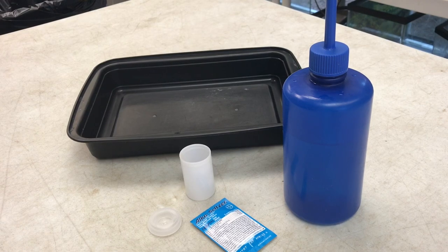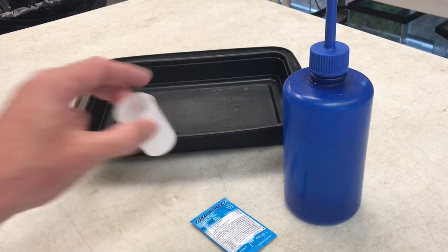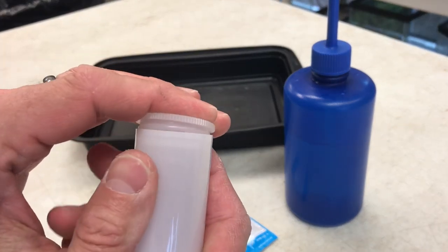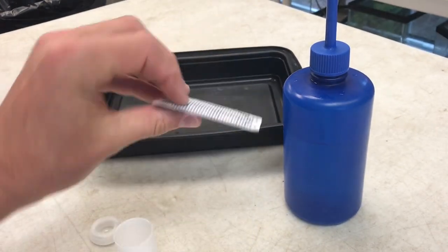Today I'm going to show you how to make an Alka-Seltzer rocket. This is by far one of my favorite and easiest experiments to do. All you need is one of these old film canisters — your parents probably have one lying around, and if not they're really easy to find online. You also need some Alka-Seltzer.